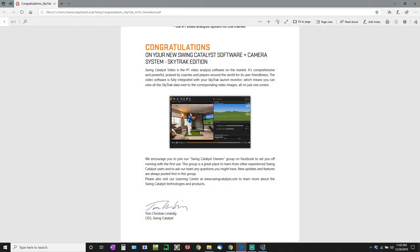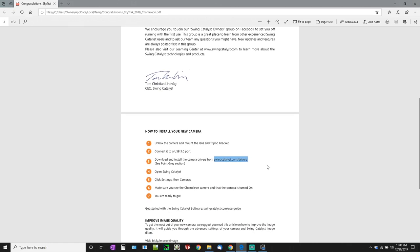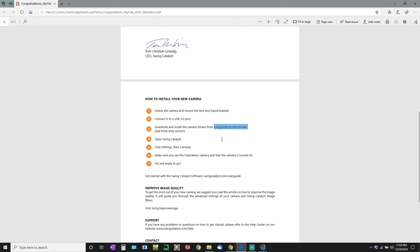Now going into what I received from Swing Catalyst regarding their software — they sent me a quick email on what to expect. With the Swing Catalyst software we can watch the swing and see the correlating data from the SkyTrak all on one screen. They had some installation notes: first unbox it, connect it to a USB 3.0 port, then go to swingcatalyst.com/drivers to install their newest camera driver. I'm going to go ahead and do that now for the Chameleon Series camera on my 64-bit computer.